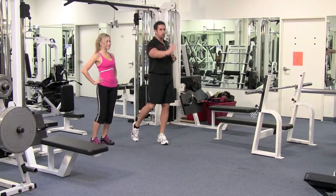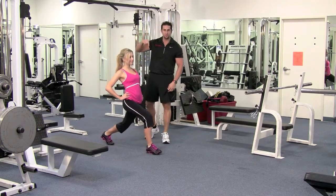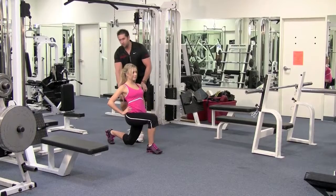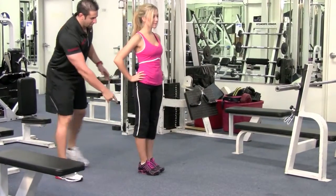Lean back and take a nice long step so you have a 90-degree angle in the front and 90 in the back when you come down. You can bring that back knee down to almost touching the floor, then push the heel of the front foot and bring your feet together.